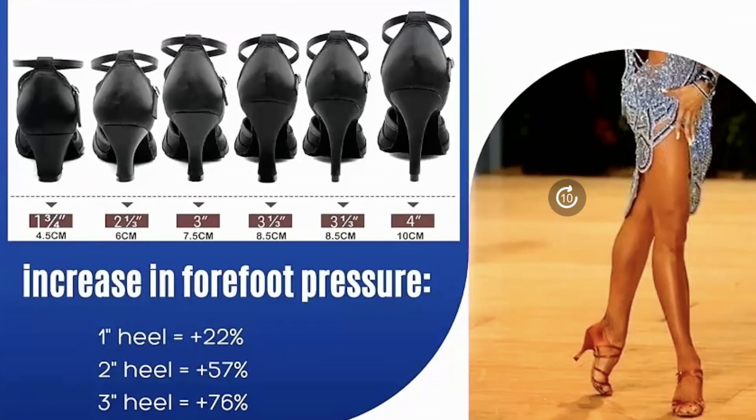Here is the cool graphic. You can see the increase in forefoot pressure. If your foot's flat, that would be 0% forefoot pressure. A 1-inch heel is 22%, a 2-inch heel goes up to 57%, and a 3-inch heel goes up to 76% more body weight on that forefoot.